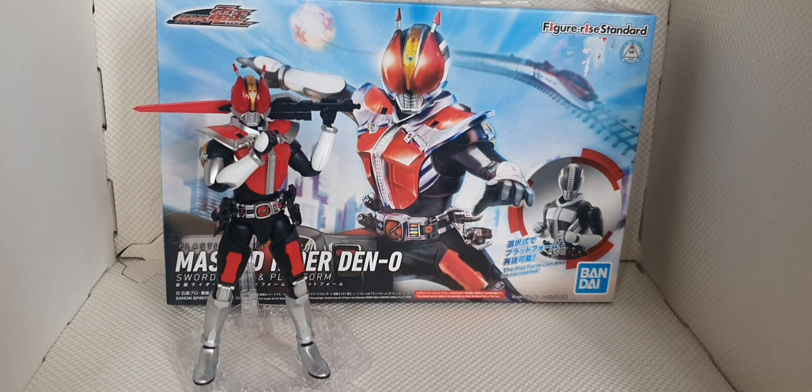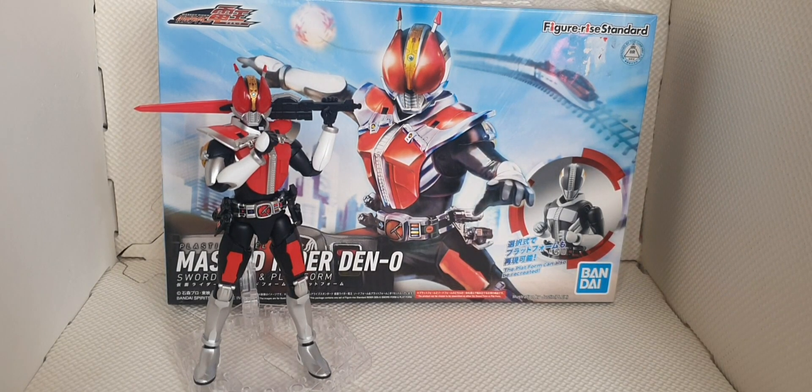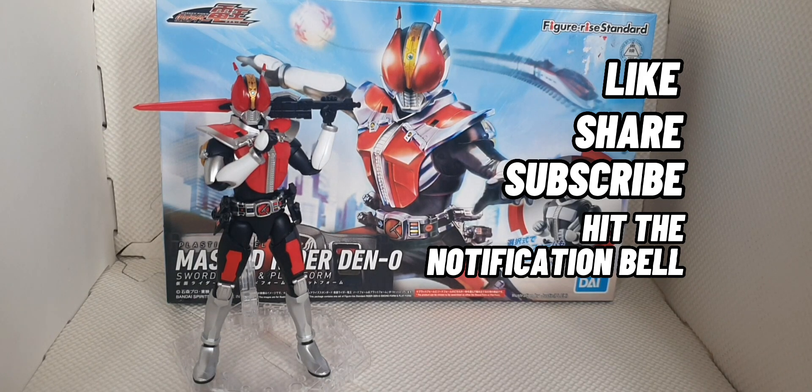And that's it for the review for today. Thank you for watching, guys. I hope you enjoyed my review of the Figurized Standard Kamen Rider Den-O from Bandai. For more kits, please don't forget to like, share and subscribe here on my channel ENMTV, and don't forget to hit that notification bell below. Thank you for watching, guys — have a great day. Goodbye.